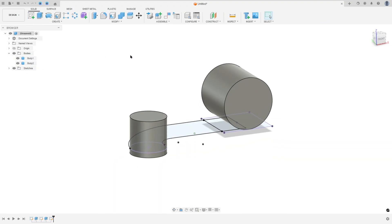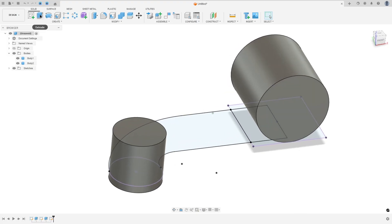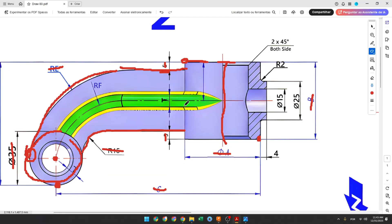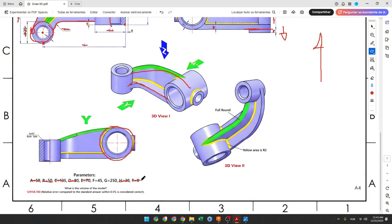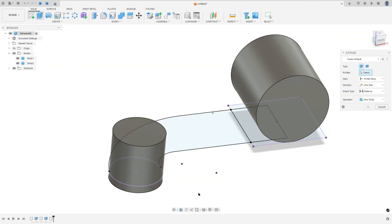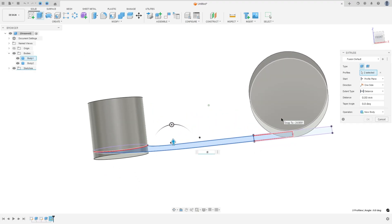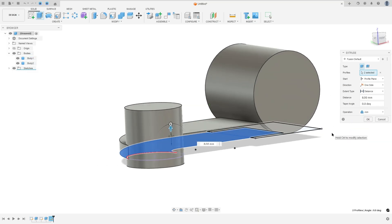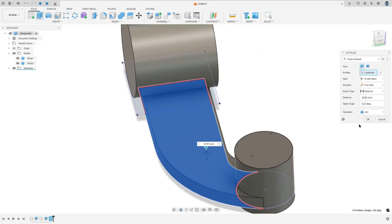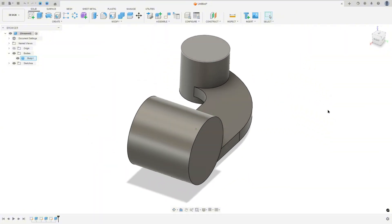Show Body 1 and Body 2. Go to Extrude — we need to extrude the base 8 millimeters. Select this profile, the distance here is 8, operation Join, and press OK. We made this.